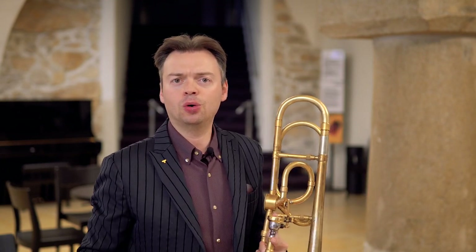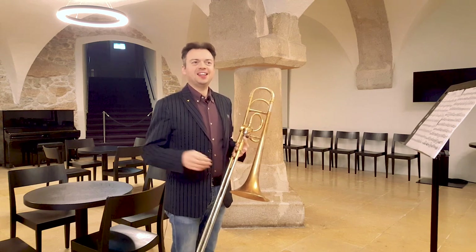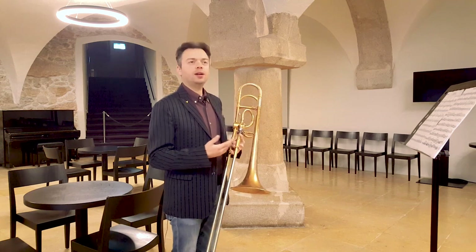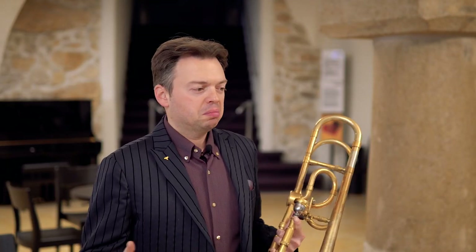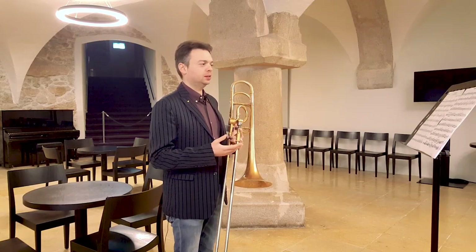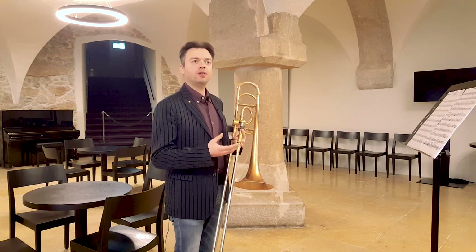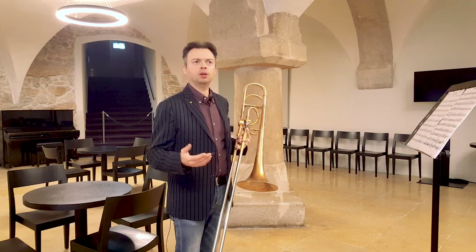Hello everybody and welcome to another episode of Trombone First Aid. Today I would like to talk about the first movement of the Trombone Concerto by Rimsky-Korsakov. This solo piece is often played at the high school or at the early stage of your career as a student. In my opinion, it's very important to practice the basics of our instrument, so it's not particularly virtuoso or showing off incredible soloistic capacities, but it requires you to have very steady, solid, and reliable basics. This is why I think it's really important as a reference for the average student who wants to progress and make a solid base for the future development of technique and musicality.